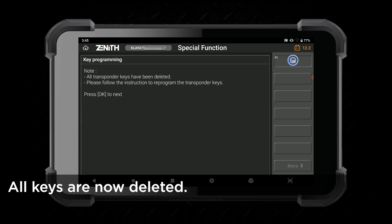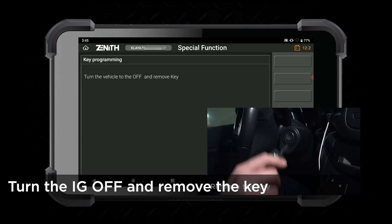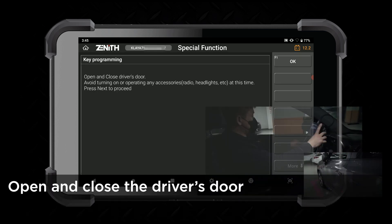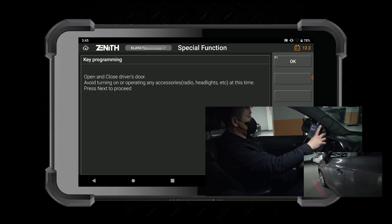All the learned keys are now deleted. Turn the ignition off and remove the keys. Open and close the driver's door, and hit OK.